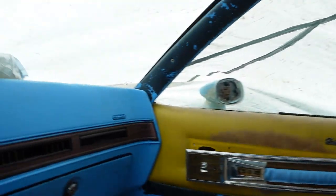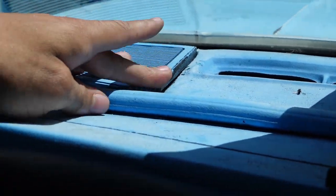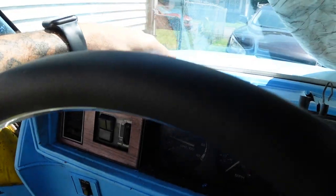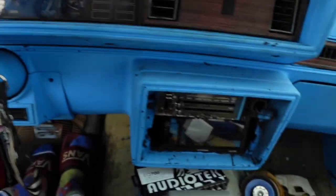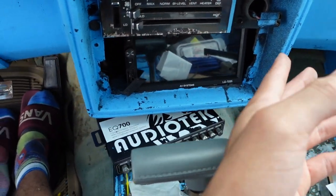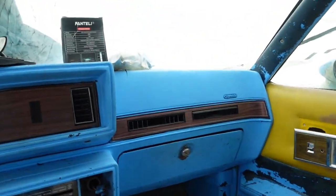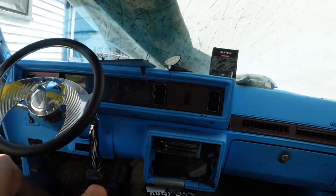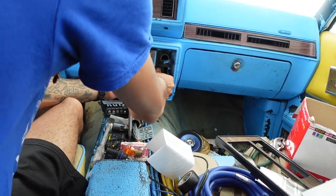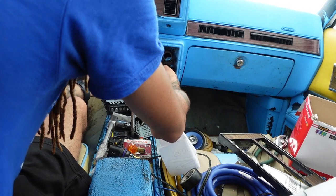I got the other speaker hooked up as y'all can see - the passenger side is already on and the driver's side y'all already saw, we got it hooked up. I still can't get this piece to go all the way down - like I said it's not gonna go all the way and I'm gonna end up breaking it, so that's something I'm gonna have to figure out later. I tried to push the radio back a little bit but I don't like the way that looks, so I'm gonna bring it back out and figure out something else later.